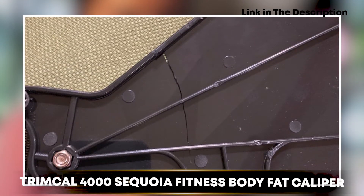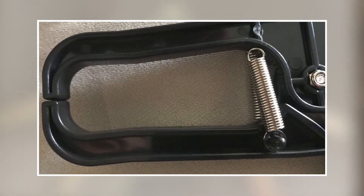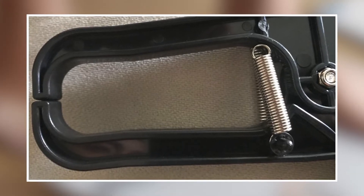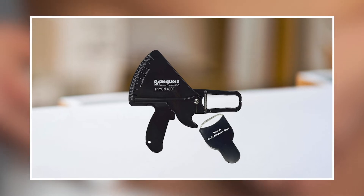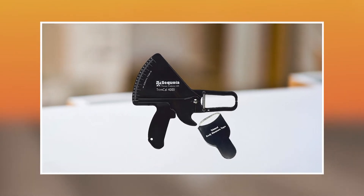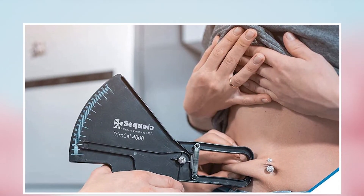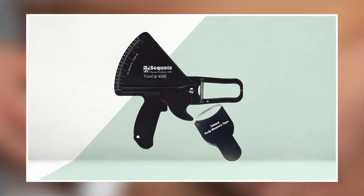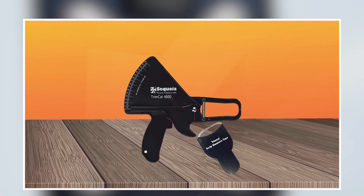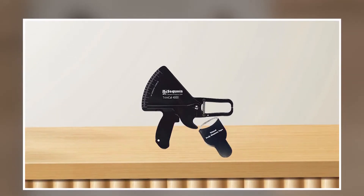Next, at number four, we have the TrimCal 4000 Secway Fitness Body Fat Caliper. It is a highly accurate and reliable tool for measuring body fat percentage, made of high-quality materials and designed to be easy to use. The caliper works by measuring the thickness of skinfolds at various locations on the body, allowing you to calculate your body fat percentage. It is lightweight and easy to transport, making it a great addition to any gym or home fitness space. It comes with detailed instructions and is also affordable, making it an excellent investment for tracking body fat percentage over time.